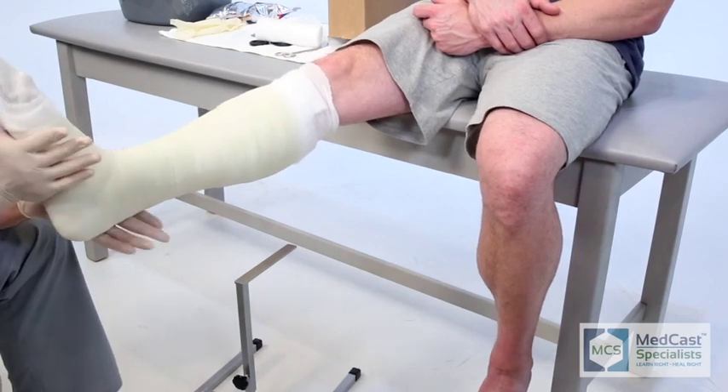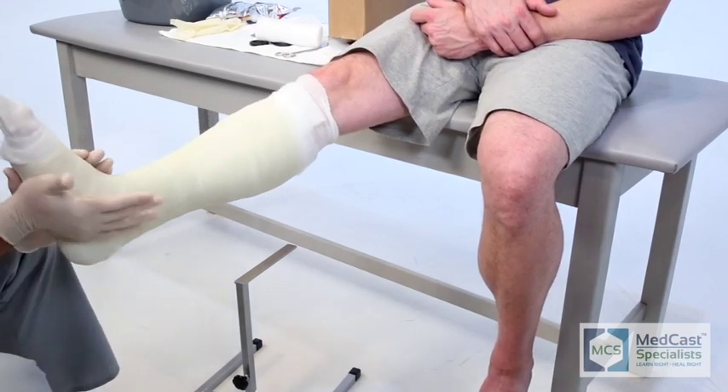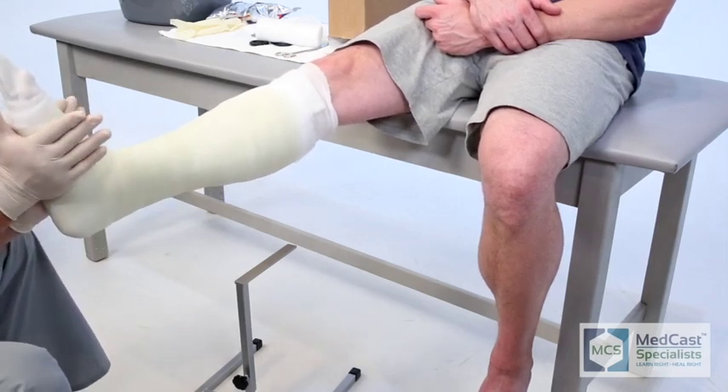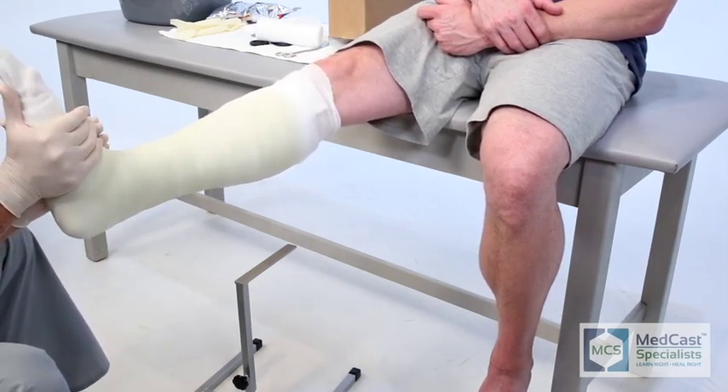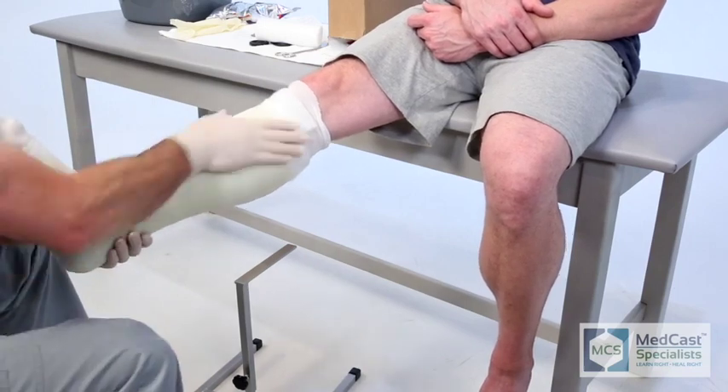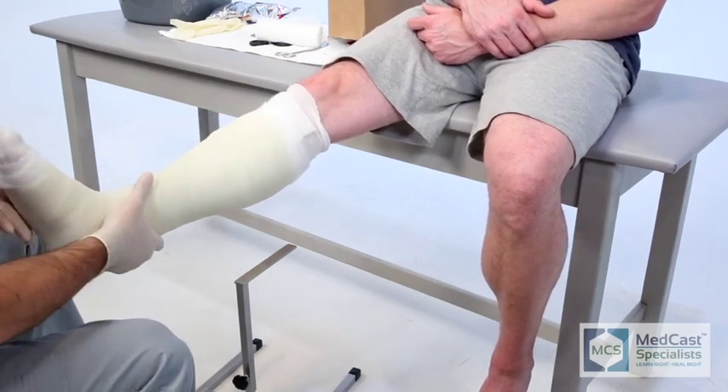During the drying portion of this cast, use a molding technique where you actually grab the belly of the gastroc with the backs of your hands, give a good nice mold and squeeze, kind of lifting up on the distal end of the gastroc. This helps stabilize the cast so that it doesn't move with proper molding.